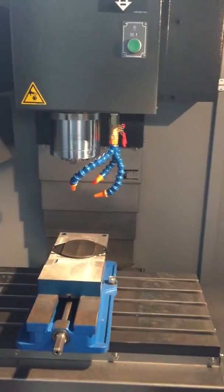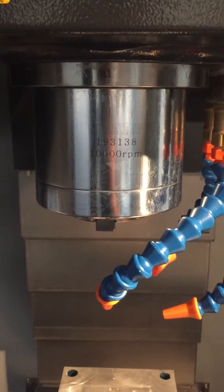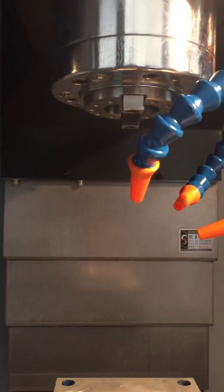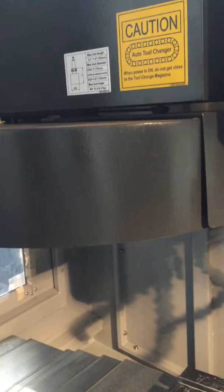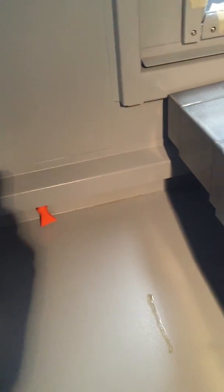We have a 10,000 RPM spindle. You have your flood as well as your air blast, and nozzles that are constantly on. We have a 16-tool umbrella type changer. We have flush on the pan for chips.